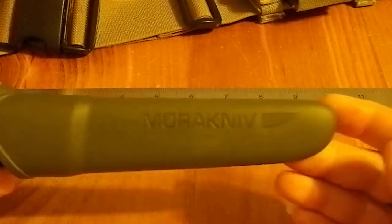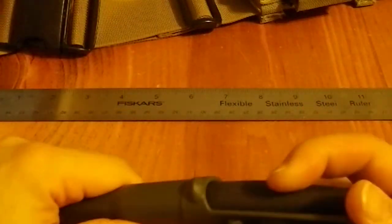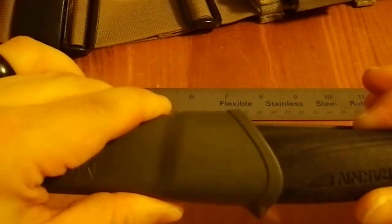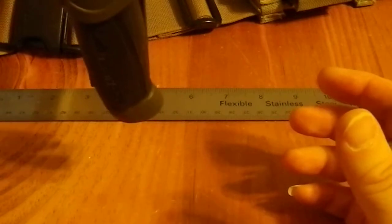I was quite impressed with this. It has a very positive retention — you could literally hang this upside down and it isn't going anywhere, though the sheath is not designed for that.